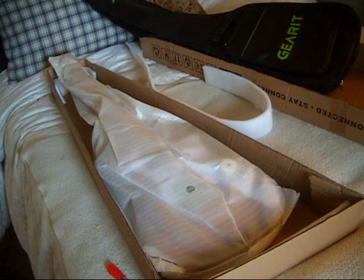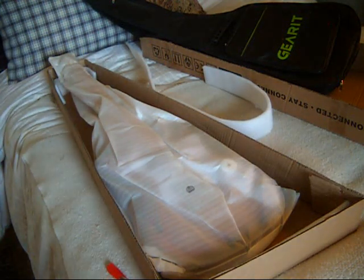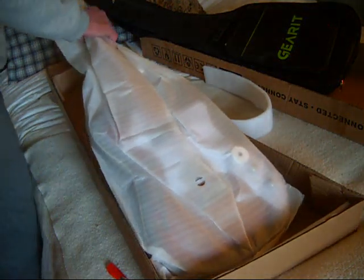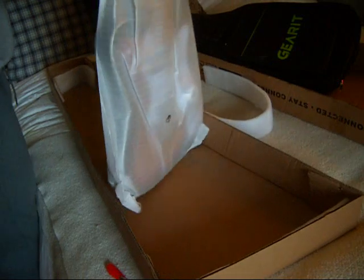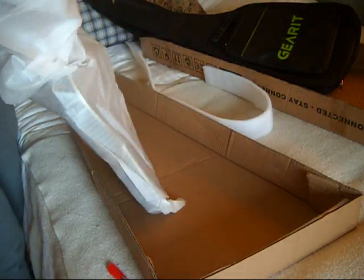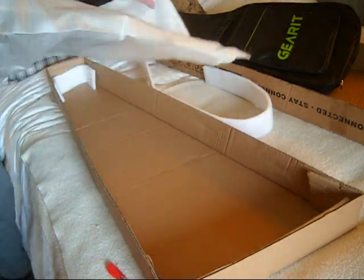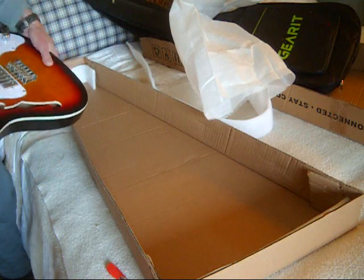I should get a job in the circus guessing weights — it's 9.2 pounds. Yikes! That's pretty darn heavy; it's getting into Les Paul territory. I'm not sure why their weights are all over the place. This one weighs two pounds more than one and one pound more than another. Depending on the condition of this guitar, I may end up keeping this one, or I may send it back. Who knows?